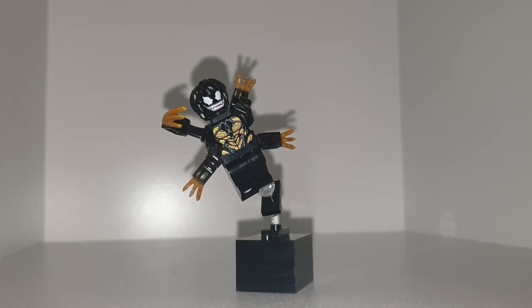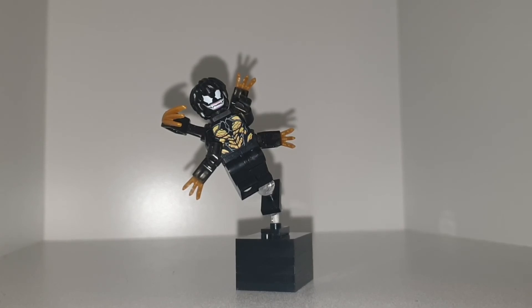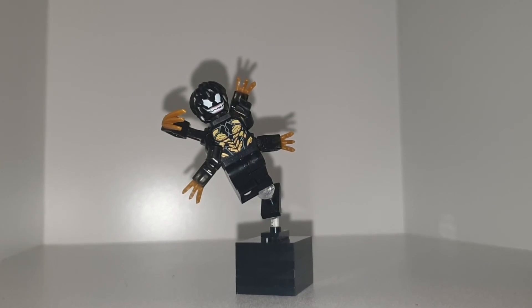I'm not gonna do every single character, just my favorites. Because doing every single character would take ages and it's hard to think of new versions of characters. So I'm just gonna do my favorites, and make them look cool as well.